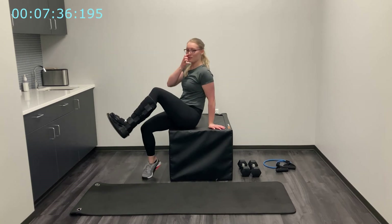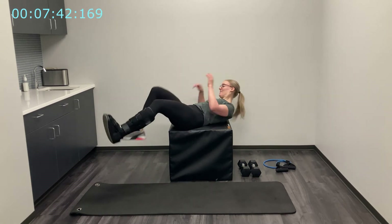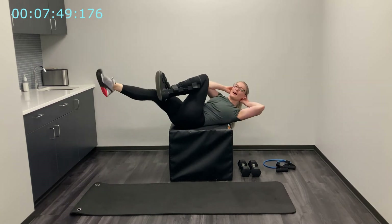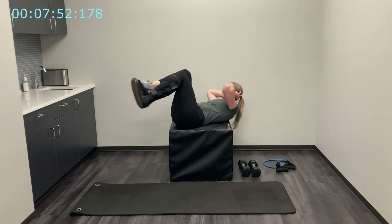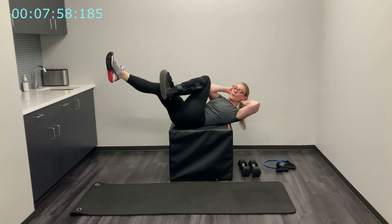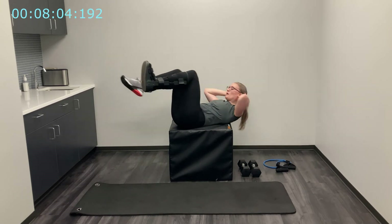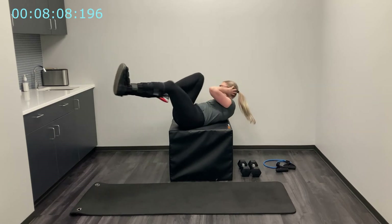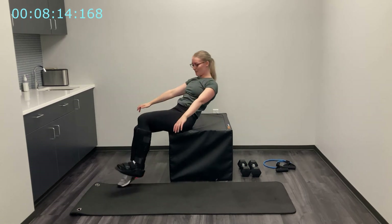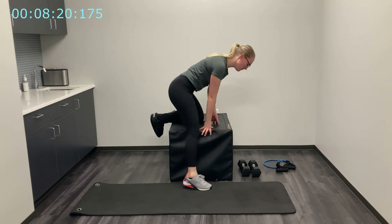All right, last bit of abs here — we're going back to our bicycles. Three, two, and begin. Last round here; then we're going to take a rest on the legs. Stick with me — last bit of ab burn and then we're going to rest. Three, two, one — rock up and relax those abs for a second.